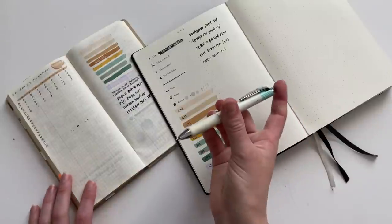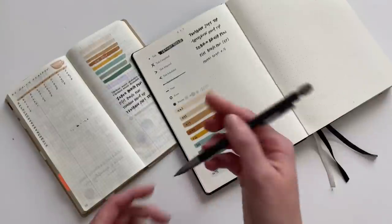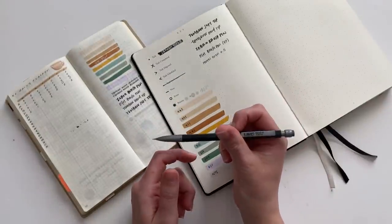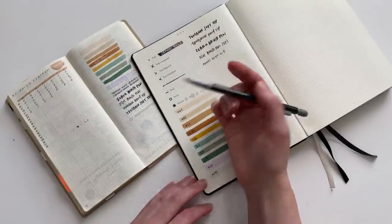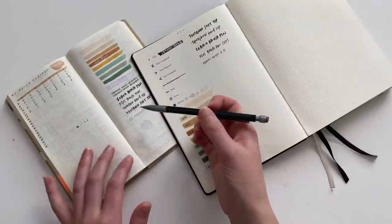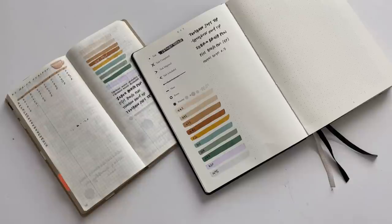I also keep a pencil in here — this is just a BIC 0.5 millimeter — and I use these to sketch out spreads ahead of time. I don't do that as much in my Hobonichi but I definitely do that in my bullet journal. It's just hard to beat a pencil.